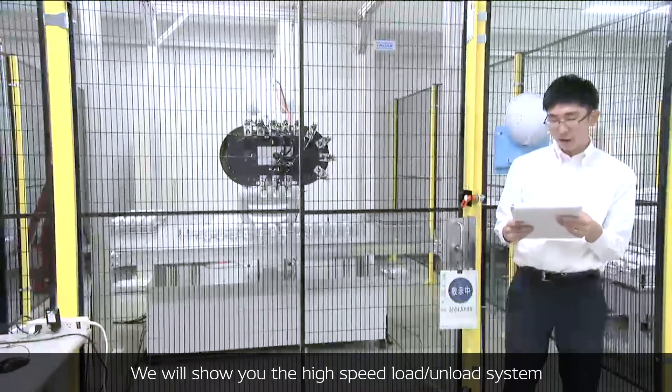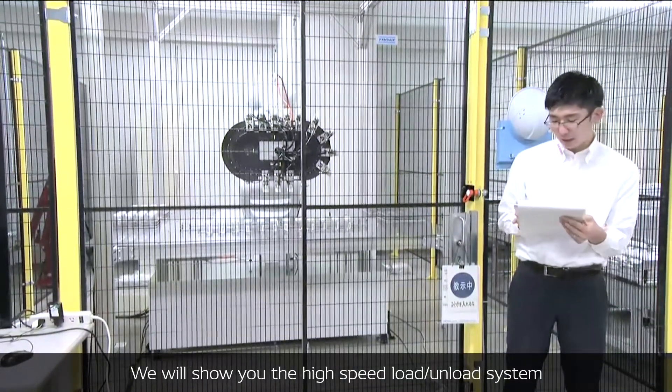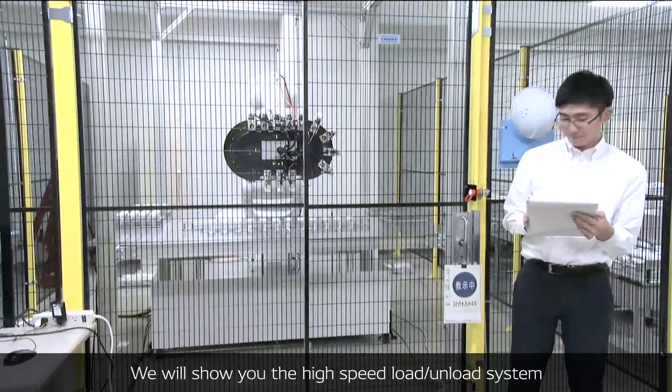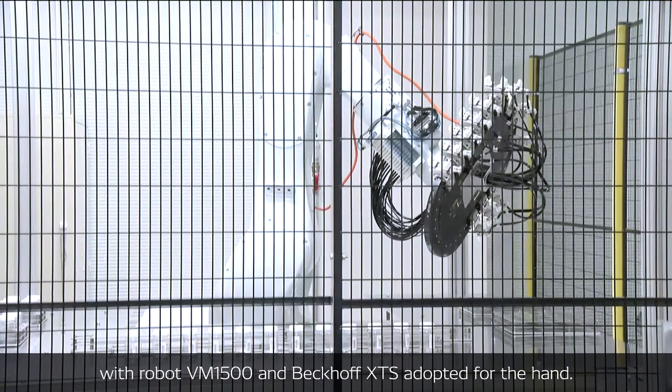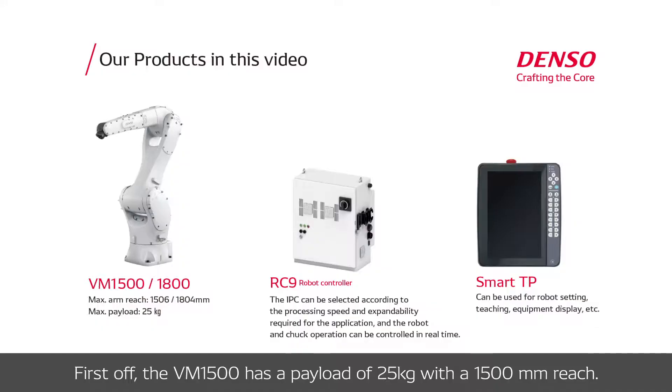In this demonstration cell, we will show the high-speed load-unload system without stopping, using robot VM1500 and a back-of-XTS hand adapted for the hand. The VM1500 has a payload of 25kg with a 1500mm reach.